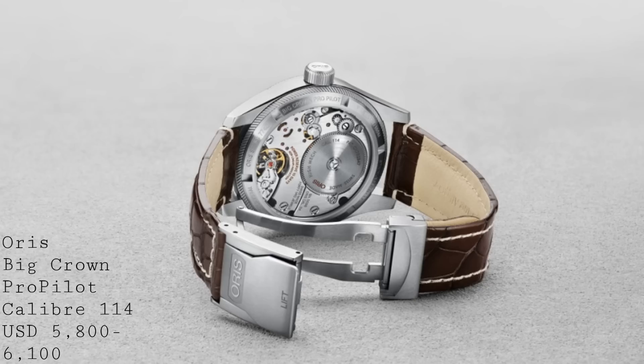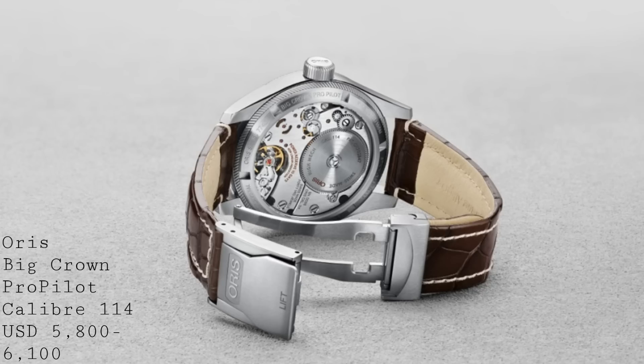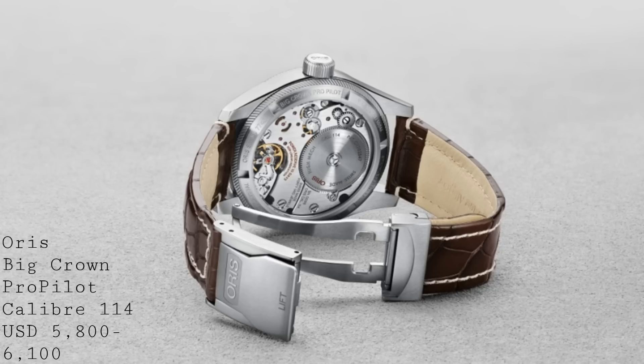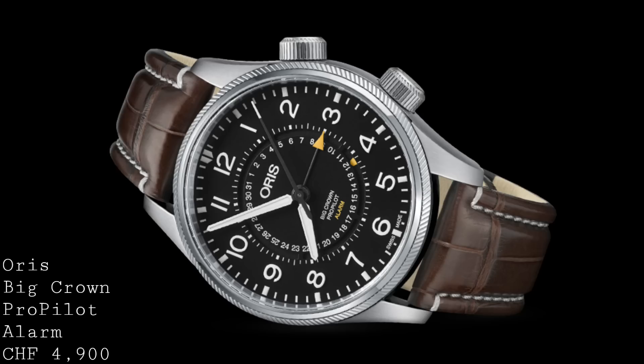Of course this does raise the price somewhat, moving up to between $5,800 and $6,100 US dollars. Nonetheless this offers something completely different on the market, with really beautiful but very technical finishing on this movement, a 10-day power reserve, and that eccentric non-linear power reserve indicator. Internally this watch certainly cuts the mustard and presents something very impressive from a brand normally seen as mid-range, but here competing with more important high-end brands. The strap options are also very high quality.